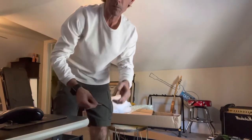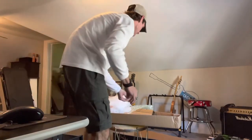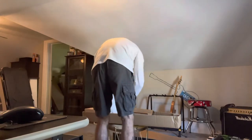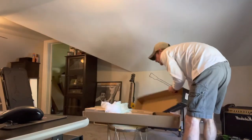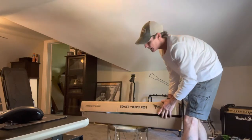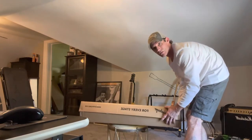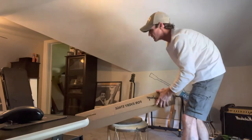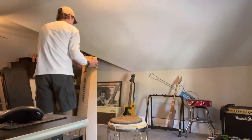You guys know I'm not too good at this so bear with me. Looking at that TV Yellow, it does look a little mustard — as they always say, mustard yellow.